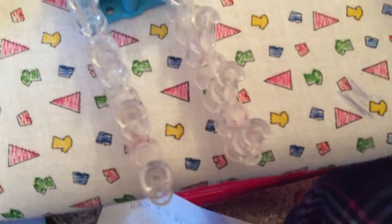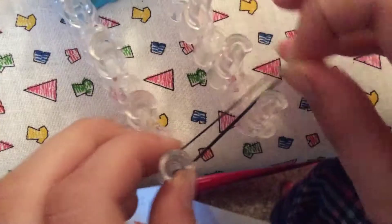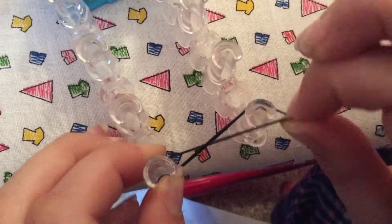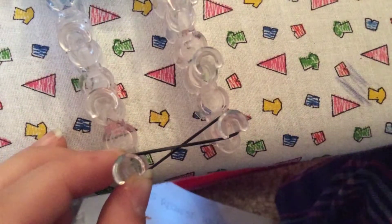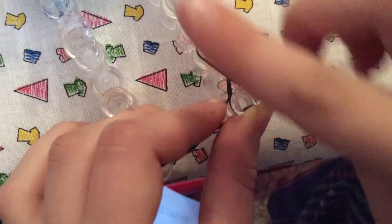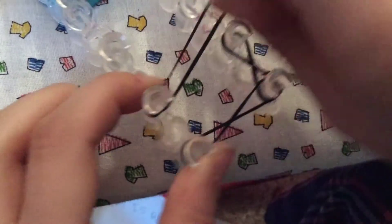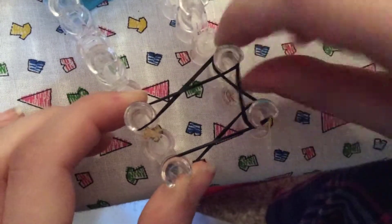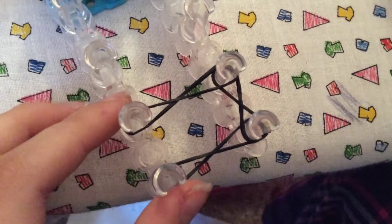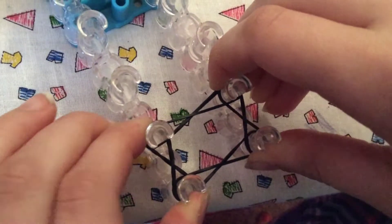Now to start the grip. Take your first rubber band — mine is going to be black — and put it from this peg to this peg like this. Put half like that and the other half over there in a figure eight. Then push that down and do another eight from here to here. Push that down and do another eight like this, and one last figure eight from here to there. Just like that and push all four pegs down.